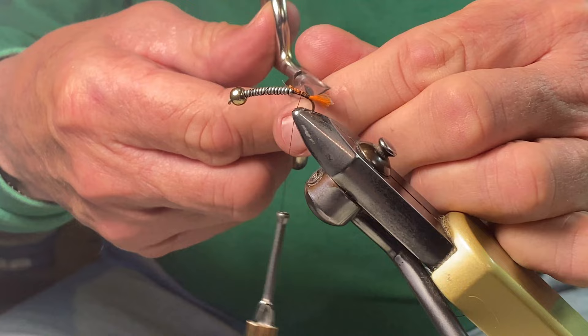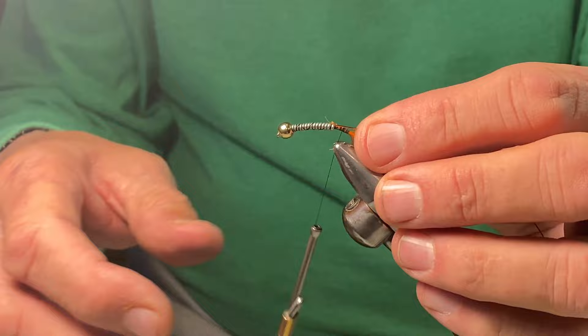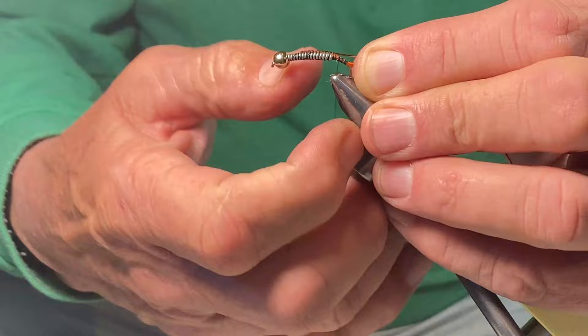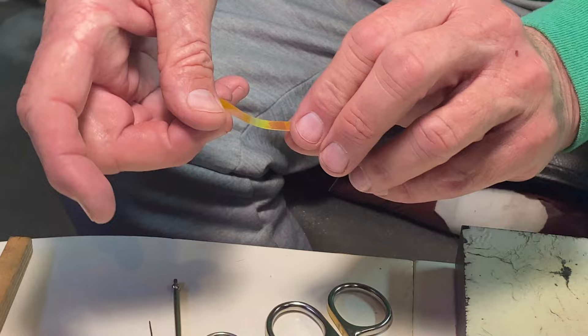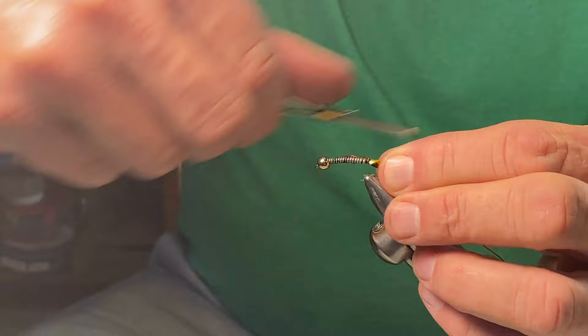Next we're going to tie in that wire. This is a pretty good-sized wire, so I tie it in up here in the area where we're going to have the collar. We're going to bring that back right to the base of that tag with quite a few wraps around the tag because that wire is thick — that way it'll have a tendency not to pull. Now we're going to take that ribbon. There's a dull side — the undesired side — and a flashy side on top, and that's the one we want. Tie it with the dull side up right in that tag area where that void is.